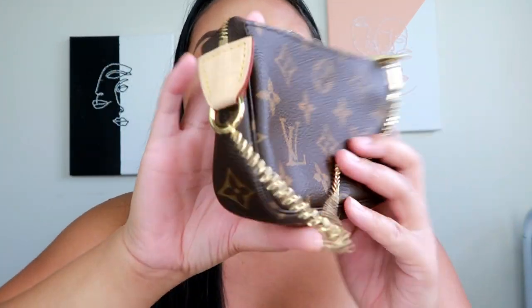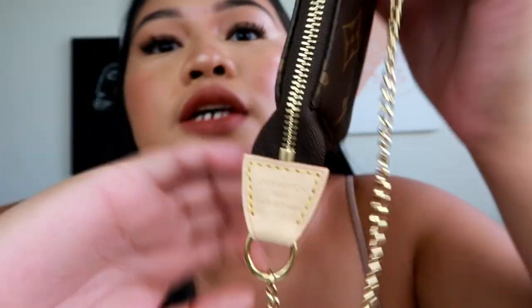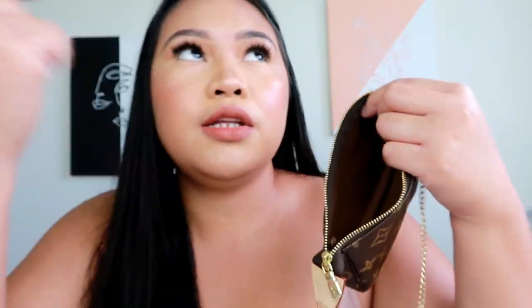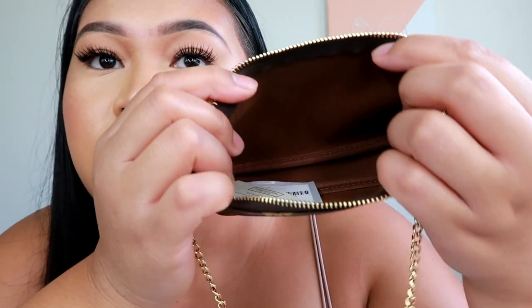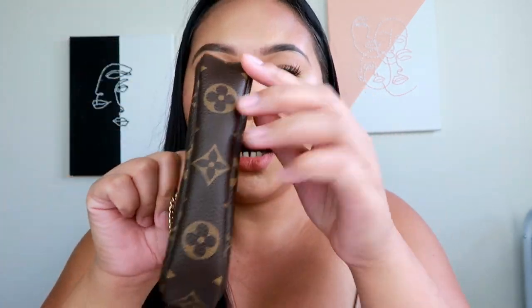I really like the monogram print, so I decided to get the monogram mini pochette as well. This is also made in France. The interior with the monogram is a chestnut-looking brown — it looks similar to the key pouches' interior color. I like to use this when I go on a quick trip to Target or running errands. I really like this and I get so many compliments with this little tiny bag.